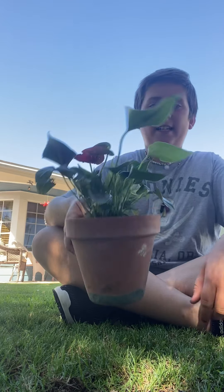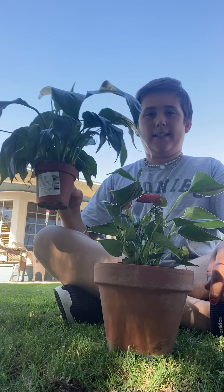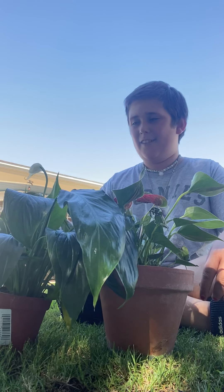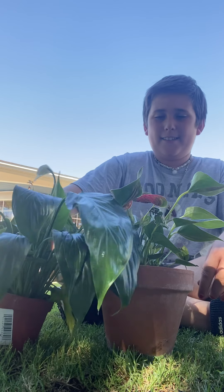Next plant is peace lilies. One in red. Oh, that's droopy and white because it has no water, so I need to water it. I need to water! Sorry guys, need to water you.